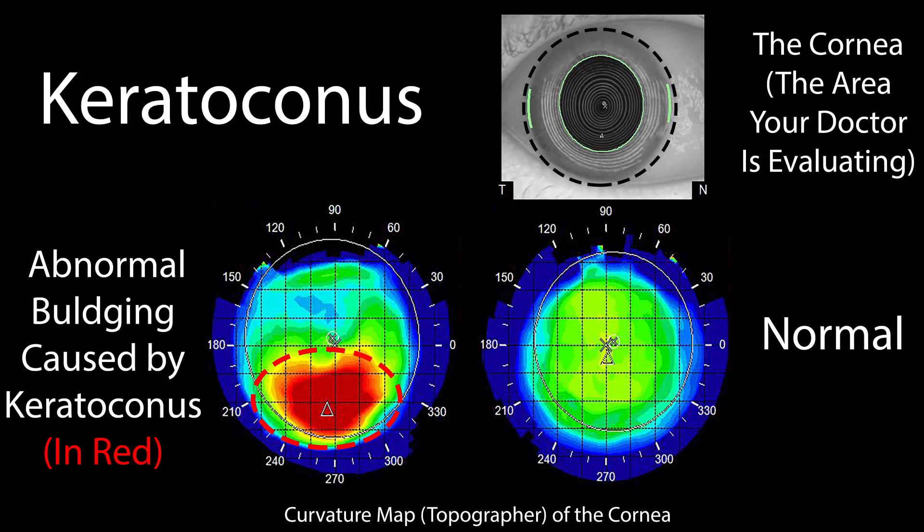Scleral contact lenses are specialty contacts primarily used to improve the vision of people with corneal irregularities. In fact, the most common reasons to wear scleral lenses are if you have keratoconus, have had a corneal transplant, or are suffering from dry eye disease.